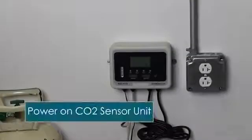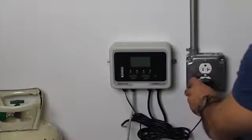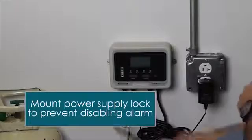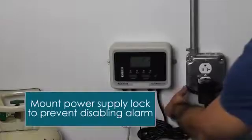At this point you're ready to power the unit on. Go ahead and plug it in — it automatically turns itself on and does a full hardware self-test every time on power on. This would also be a good time to mount the power lock to make sure it's not unplugged.